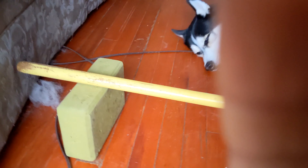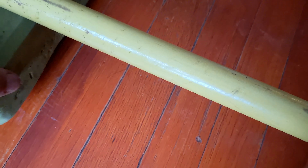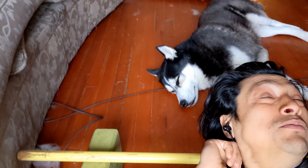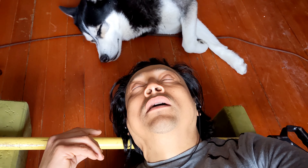You guys see that — two yoga blocks, one and two — and I put a pillow over it. You can start at this height, but right now I want to go a little deeper. Then I lay my neck on here. There's a tightness right here and I literally put the spot right there where it hurts, just like this, and then I massage the area.